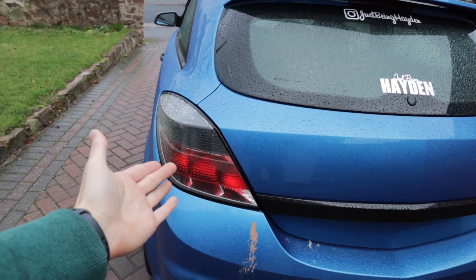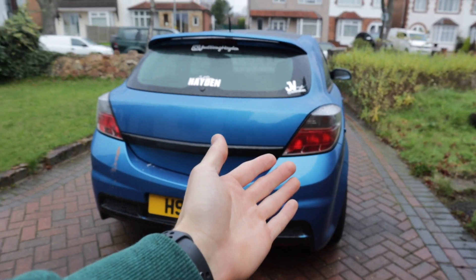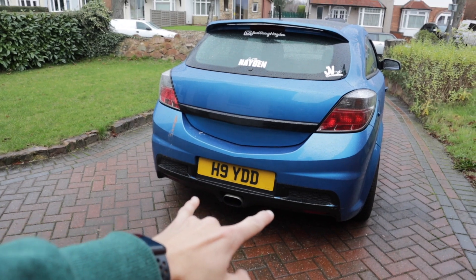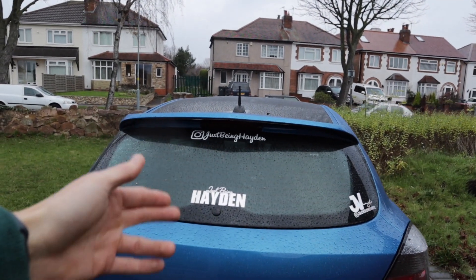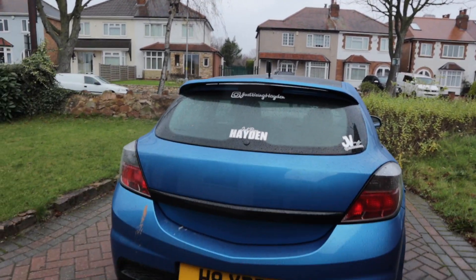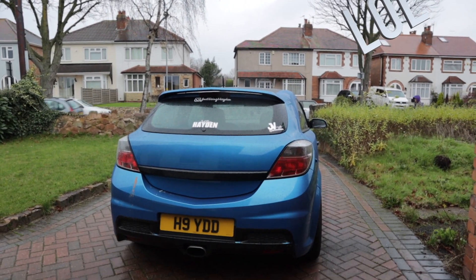The second thing today is we're going to tint the lights, because I've had loads of people saying you should tint the lights. So today we're going to sort the back out. What do you think of the stickers? Do you think I should just keep my two and get rid of that bit? So today's plan is to sort this bad boy out.